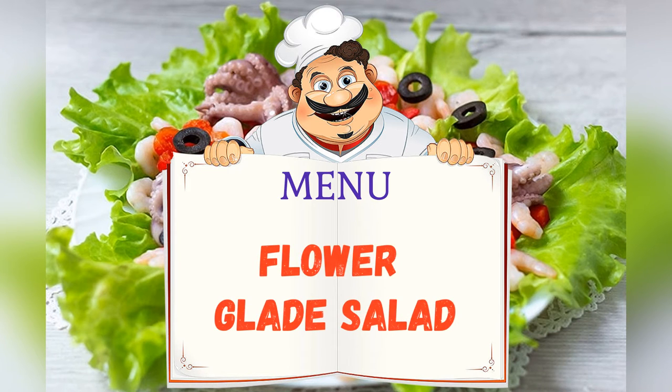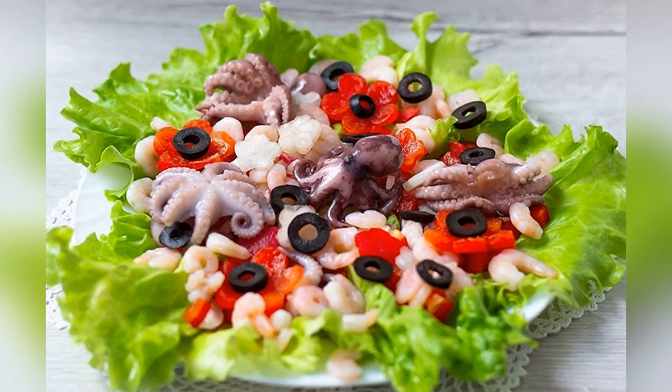Today on the menu: salad. Adjust the ingredients to your taste and color.